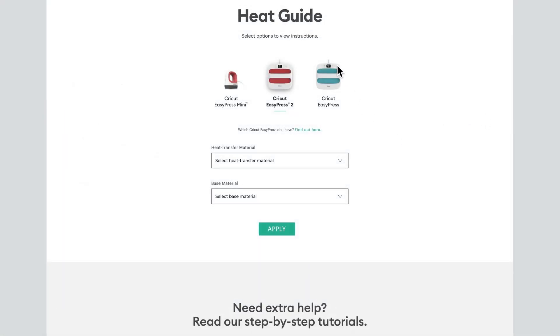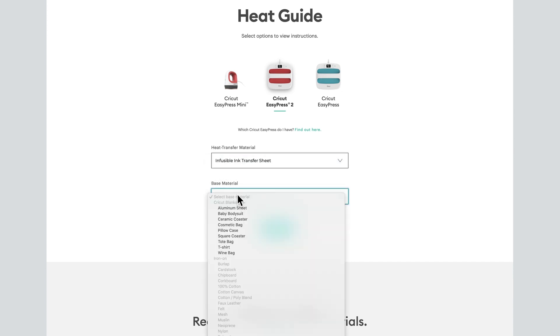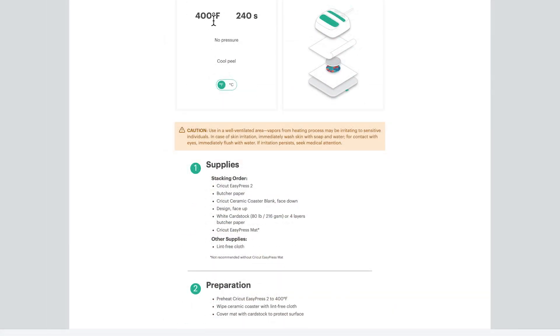Now over on Cricut's heat guide I'm going to look at my heat settings — no matter how many times I do this I always have to look. I'm going to select the EasyPress 2 as my machine, infusible ink transfer sheet as my heat transfer material, and the ceramic coaster as the base material. The square coasters are completely different — they have different instructions, different heat, and different time. So make sure you are selecting the product you actually have. Mine are the circle ceramic coasters. It's going to tell us we are using 400 degrees for 240 seconds with zero pressure, and then wait for the coasters to completely cool — they will be very hot before you remove the transfer sheets.